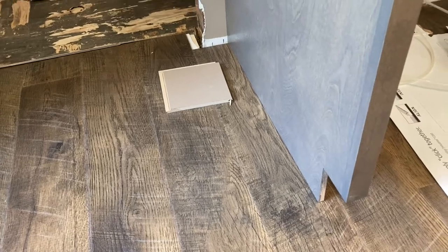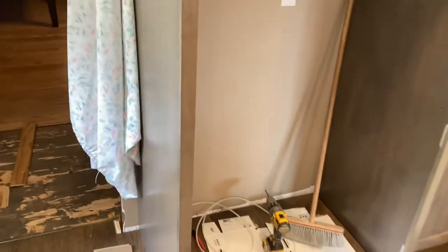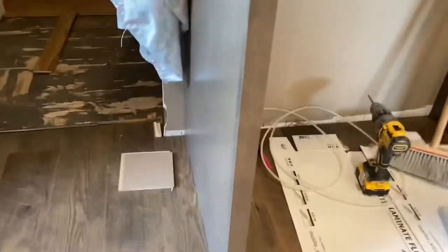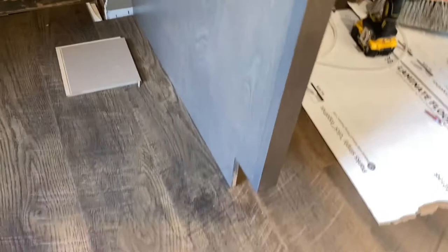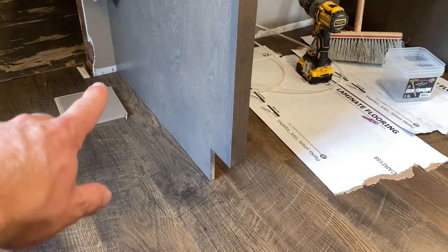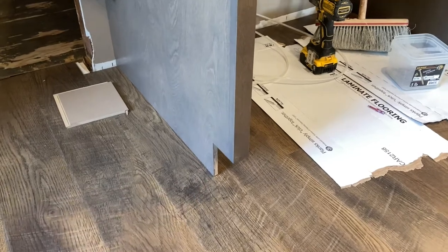All right guys, I want to share something with you. I'm going to back up here and show you the hole we got. This is the cabinet where the refrigerator goes, and we've got this piece right here. Sure enough, cabinets are put in — we're putting in a floating floor by the way — and nobody wants to put cord around, base shoe around, anything like this.